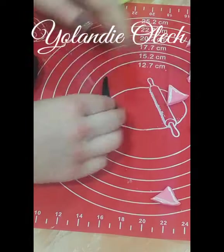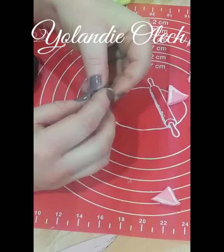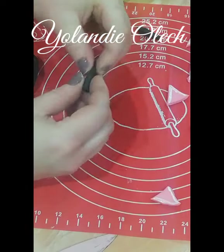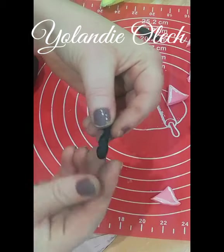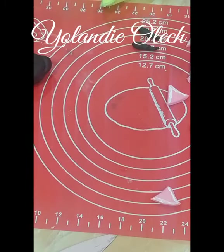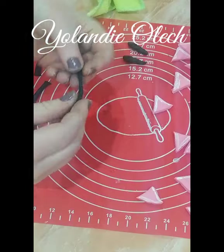I'm rolling out logs quite thinly, cutting them about four or five centimeters long, just putting two sides together and twisting — and there you have it, you have your little unicorn horn. I continued doing those until I had 12, since I needed about 12 cupcakes. It's so easy to do and so fun, and goes much quicker than trying to do it another way.